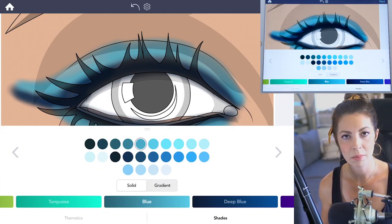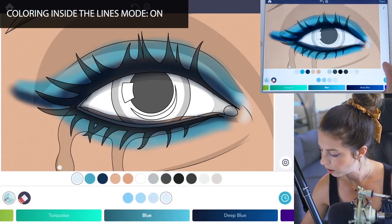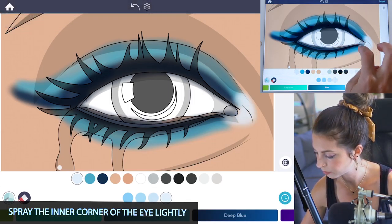I'm going to use a really light powder blue — I'm using the last blue on the bottom row — and just adding it into the corner. Make sure that coloring inside the lines mode is set to on.